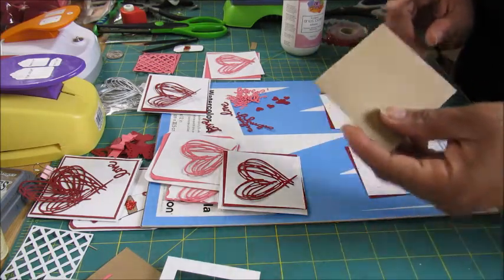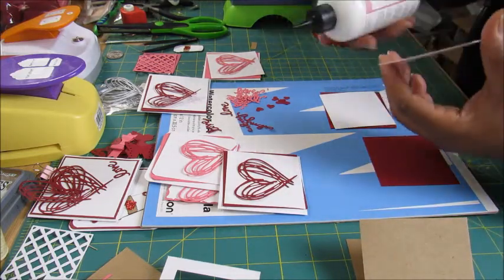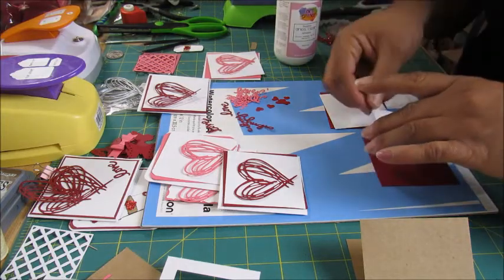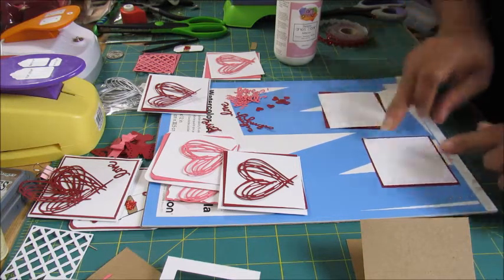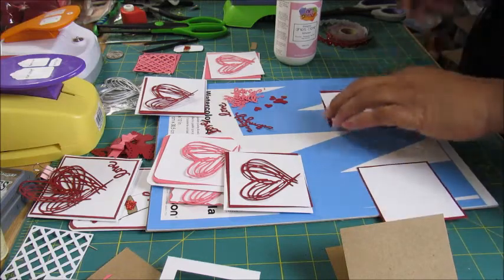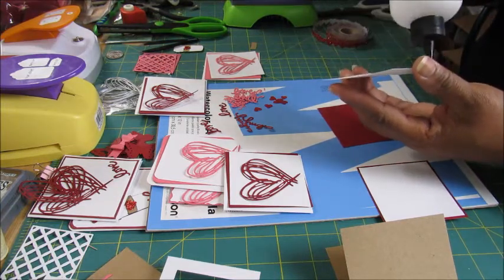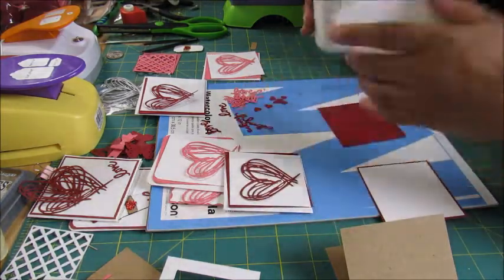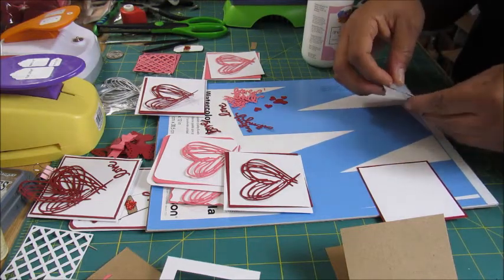For the one I'm gonna use on the cup, I'm using this craft cardstock. I'm just gonna put a little bit of adhesive because I don't want to warp the paper — I did too much on one earlier and warped it, which is why I'm doing a whole new set. I'm just doing a little bit — just a little bit.